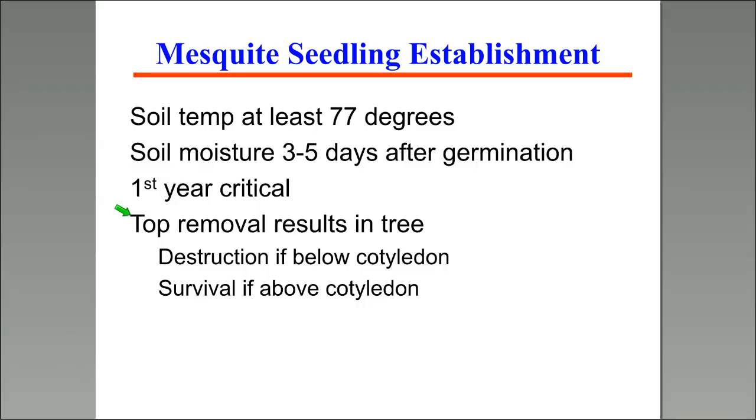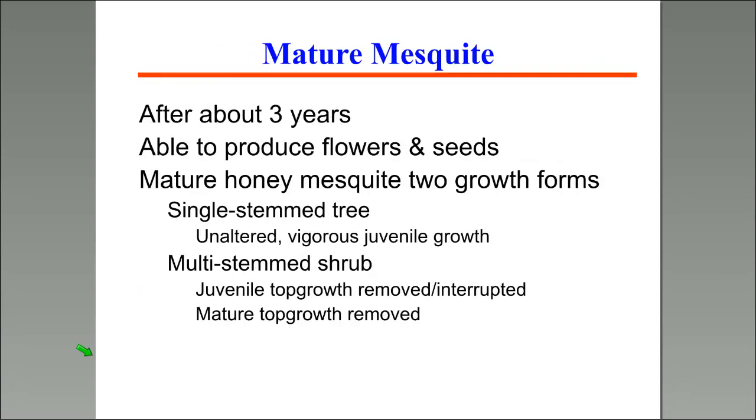To get established, mesquite needs a soil temperature of about 77 degrees, some soil moisture three to five days after germination, and the first year is critical. If you remove the top below the cotyledon, it'll destroy the seedling; if above the cotyledon, the plant will survive. They become mature at about three years of age and are able to produce flowers and seeds — a critical point we want to prevent by treating before they reach that stage.